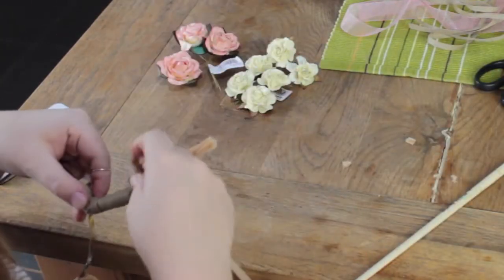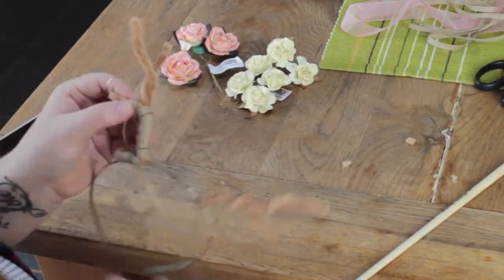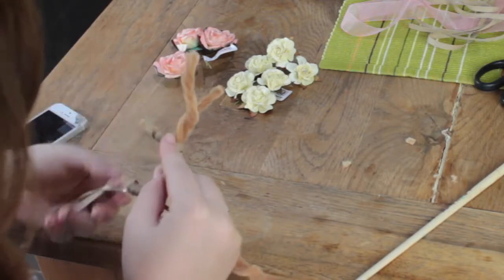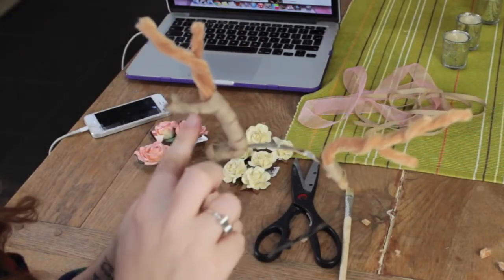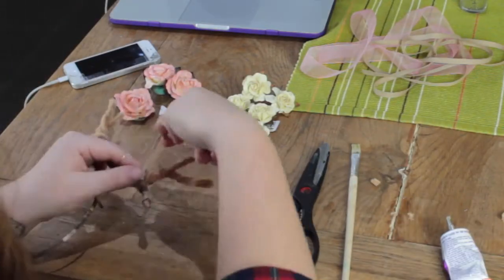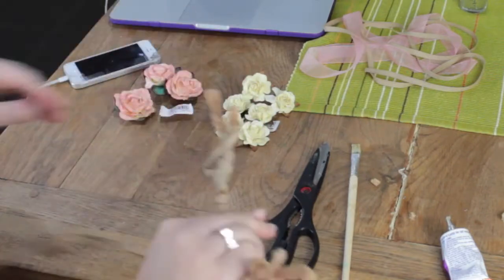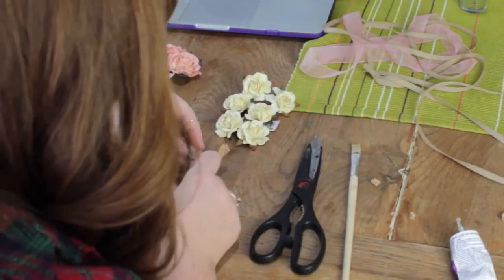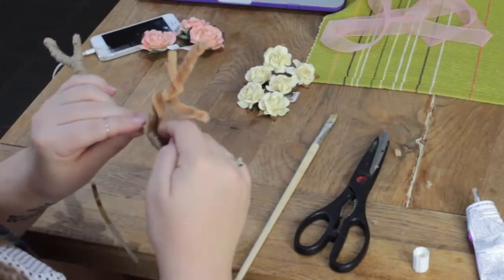When we get to the first little branch sticking out, go straight up that branch. Once you get to the end, cut the ribbon off, glue it in place, and pinch the end a little bit so it looks thinner. Carry up the branches — go up the smaller one first because it'll be easier to wrap more ribbon along the longer one. If there is any pipe cleaner showing, go back in with the remaining ribbon and patch that up.